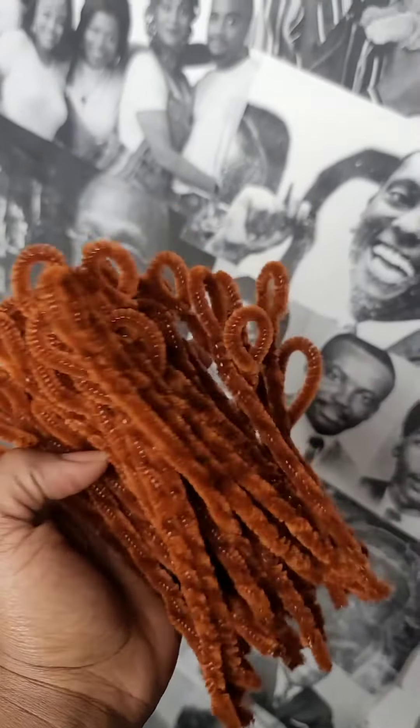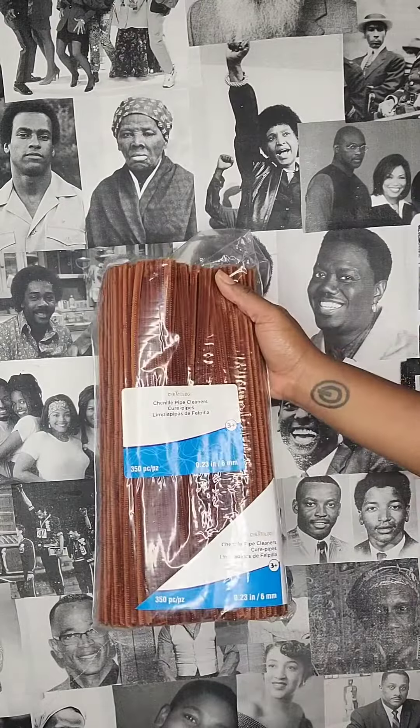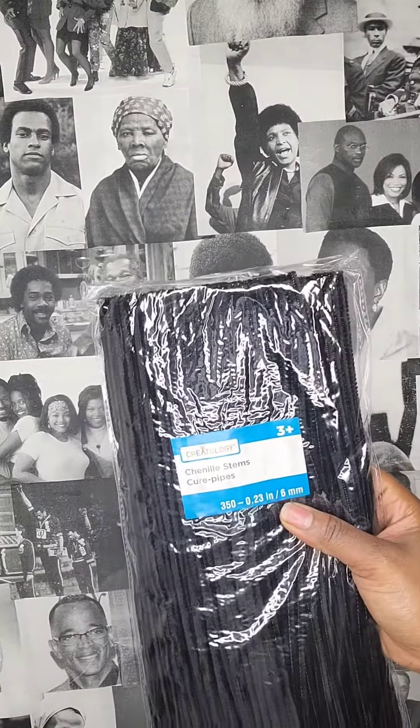Hey guys, it's Ish and I'm back with a brief tutorial on how I prep my pipe cleaners for pipe cleaner curls. Pipe cleaners are inexpensive and can be found at pretty much any craft store.